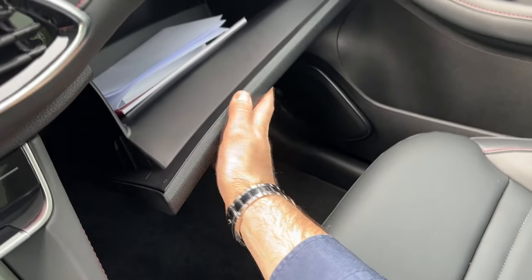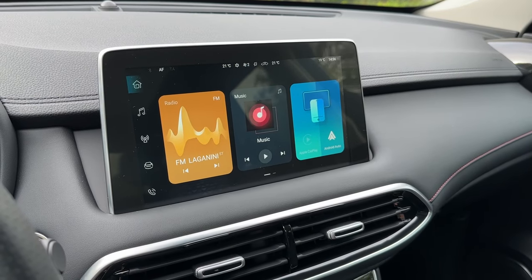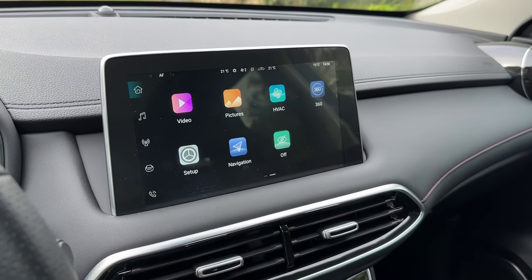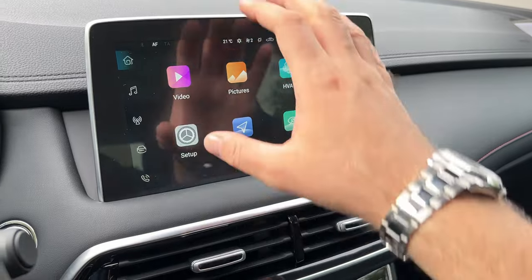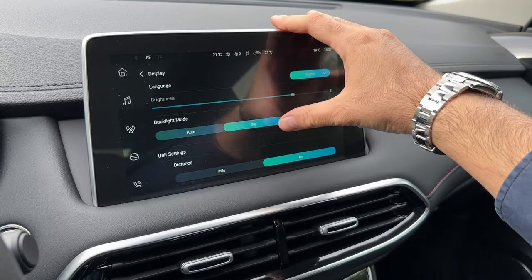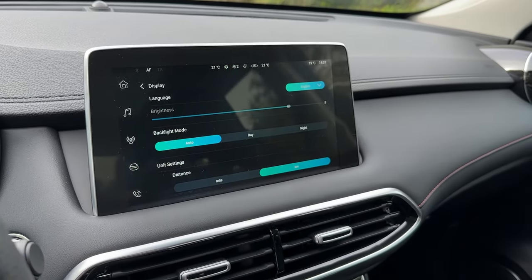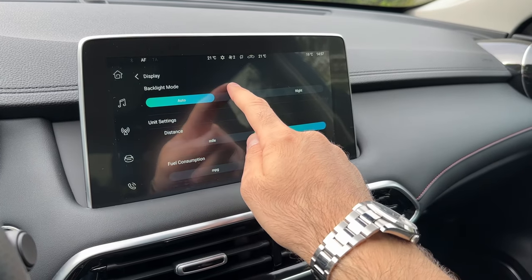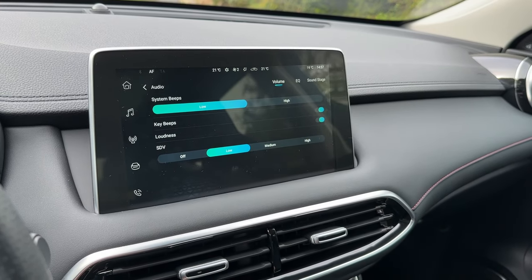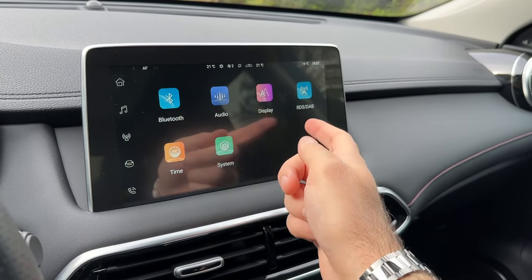Let's check out the glove compartment. Now let me show you the details of the infotainment system — you have some widgets and a main home screen. In the setup menu there are a bunch of settings, for example display settings for day or night mode or automatic. You can set the units and there are also audio settings — for example you can have the beeping on or off.